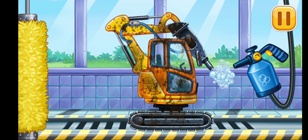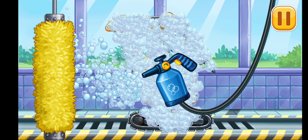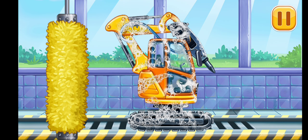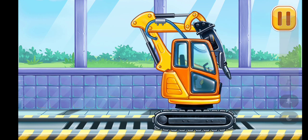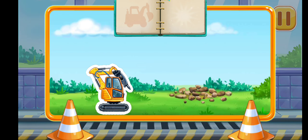We need to wash! Hydraulic hammer! Clean the dirt off the machine with a brush! Now let's wash off the rest of the foam! You're doing really great!